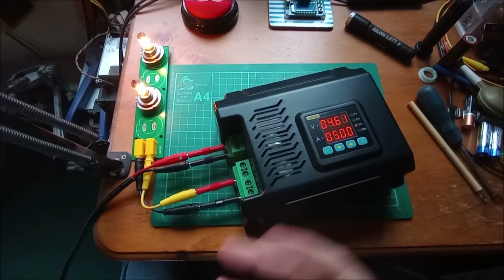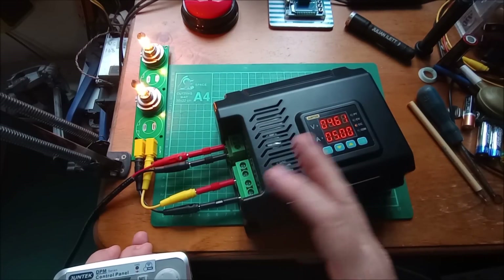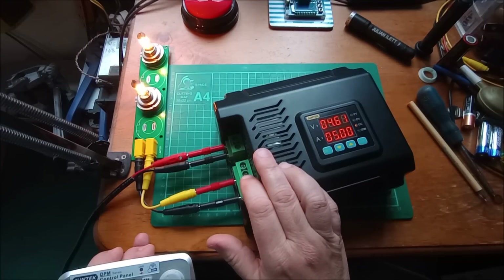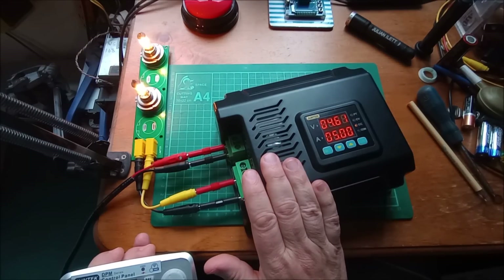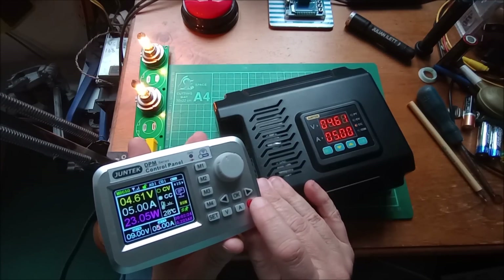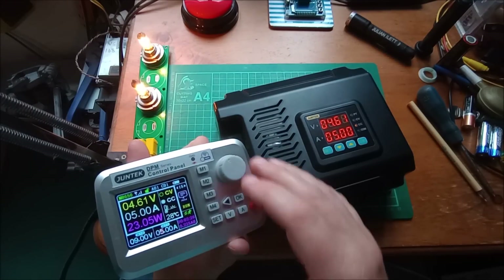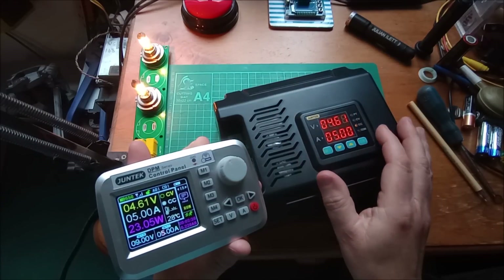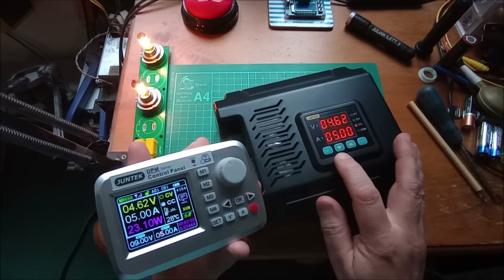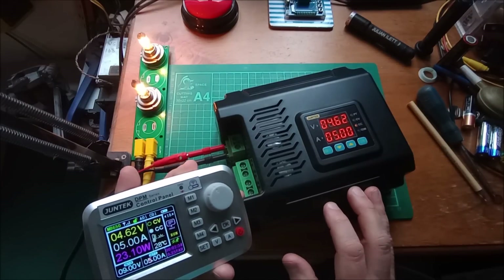So is that or is that not the ultimate buck converter? Up to 75 volts in, up to 60 volts out, up to 50 amps, with its own little wireless remote controller for monitoring and setting the unit — thus not having to use the four button interface. Is that the ultimate buck converter? I think it probably is.